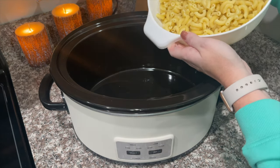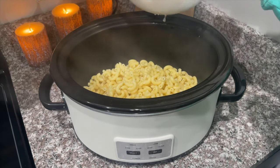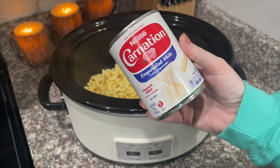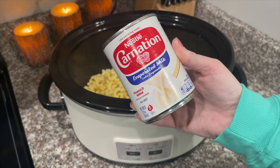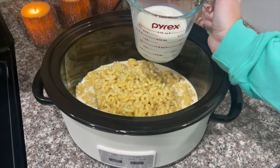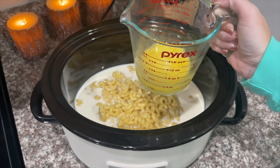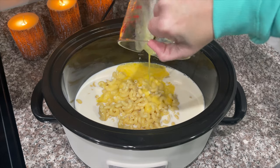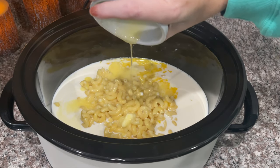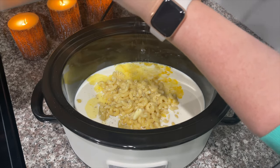This recipe actually calls for about eight ounces of noodles, but I just like to add in a little bit more. The cheese that I use is more than enough, so I add a little bit more pasta. Next we are going to add one can of evaporated milk, then about a cup and a half of milk, two eggs beaten, a half a stick of butter melted, and then a little bit of salt and a little bit of pepper.